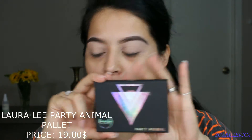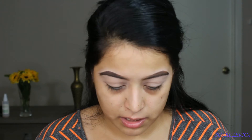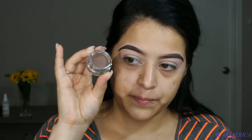The next thing I received is the Party Animal, which I'm so excited to try. It's actually smaller than I thought it would be, but look at that — it's so colorful and pretty. It's a gel eyeliner.